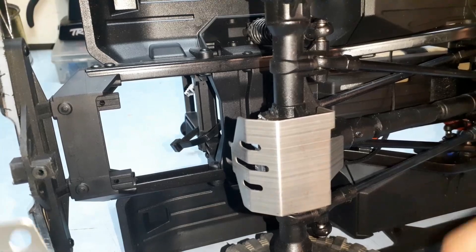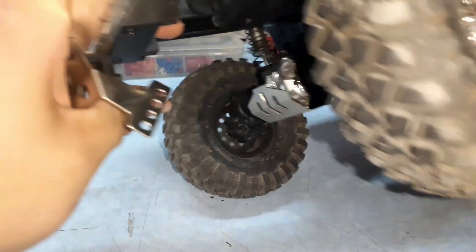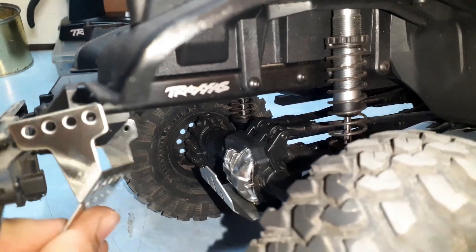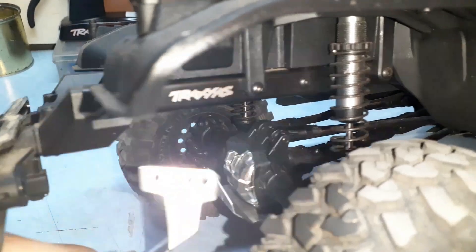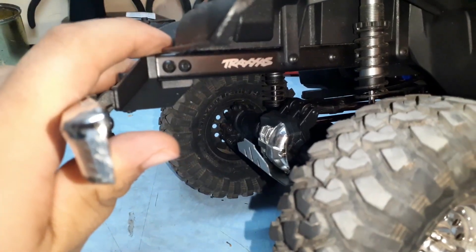Next we're moving on to the rear part. The rear piece uses the bumper-mounted screws on the bumper mounts right here, so you have to unscrew those. You can adjust the position — move it here or further back. I think I'm going to move it all the way to the rear so it won't conflict with crawling. Let's get this done.